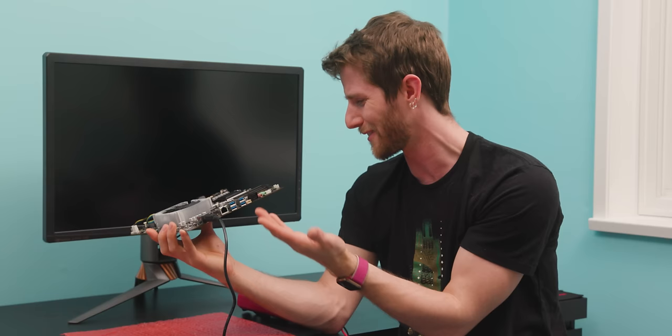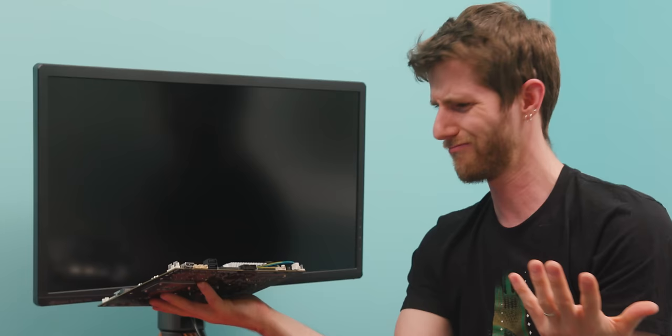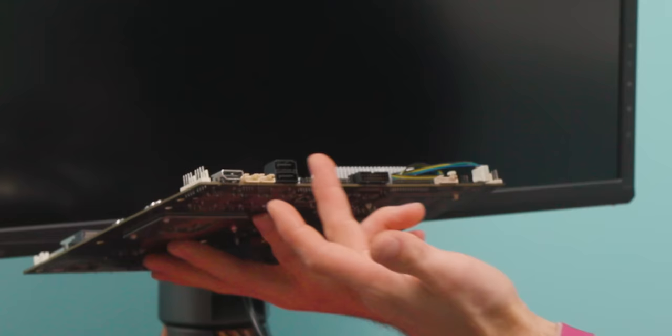Making matters even crazier, on the other side of the board we've got mostly internal connectors: USB 3, LVDS video outputs, another HDMI port, and more SATA. So there's an external HDMI port, an internal SATA, and then internal SATA alongside an external HDMI port. What is the front side of whatever case this goes in? I genuinely don't understand.